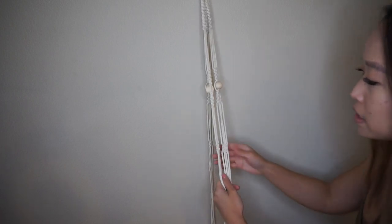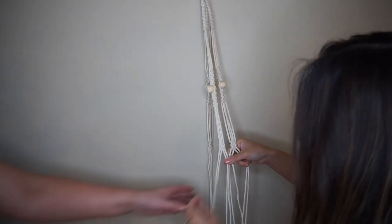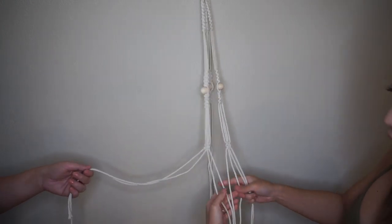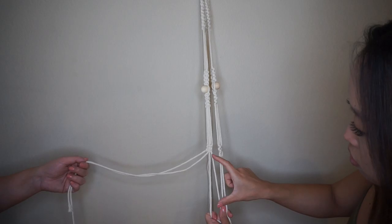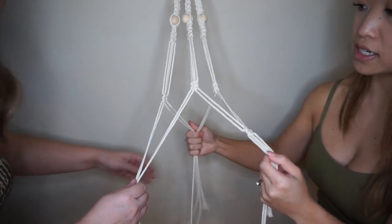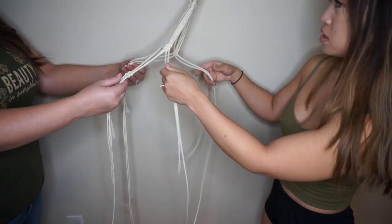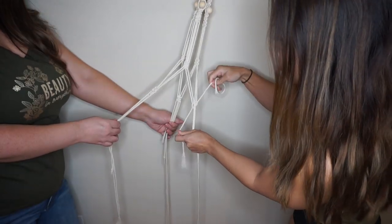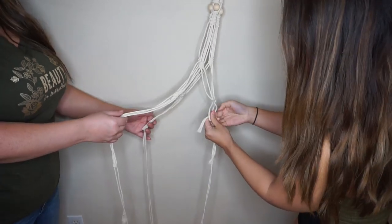Now that we've done all the square knots on the three separate groupings, we need to join them together. Take the four strings that are next to each other from adjacent groupings — the two inner strings of each pair become the new anchors, and we work with the two outer strings to make a square knot. We've already connected two pairs; now there's one section left to join. Use those two strings as the anchor and start the square knot down here.